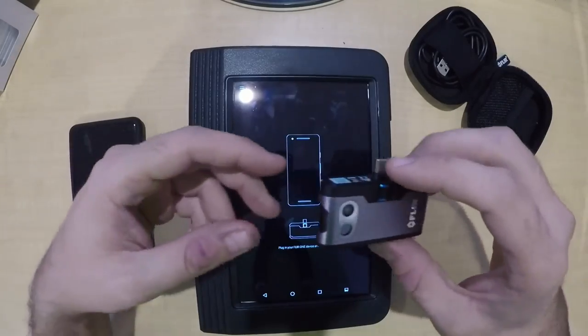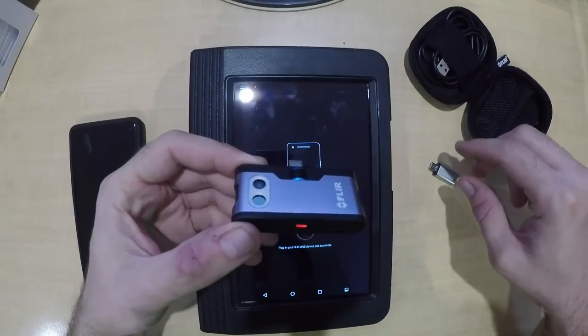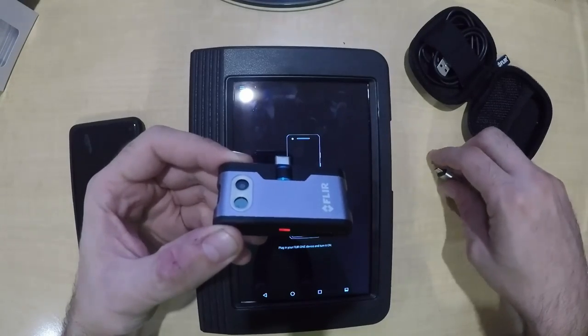Turn on the thermal imager by holding the button down at the bottom. It'll flash for a little bit until it turns solid green. Once it turns solid green, we know it's ready to run.